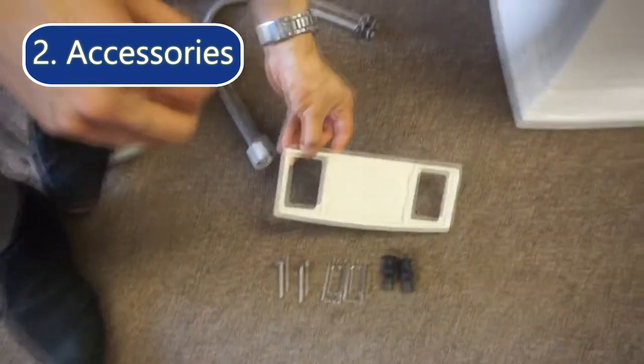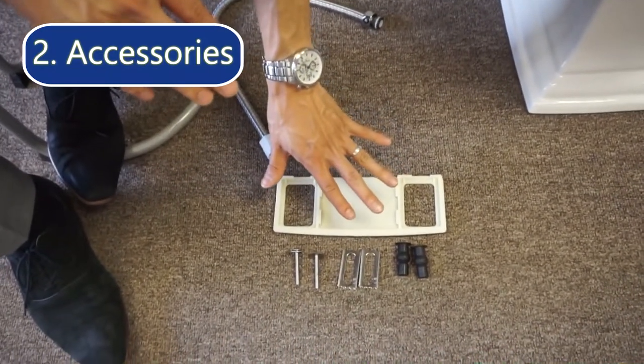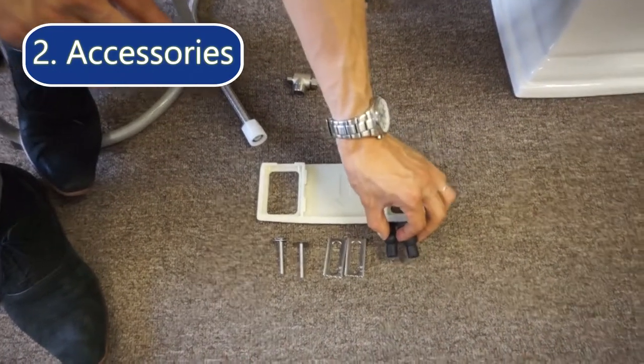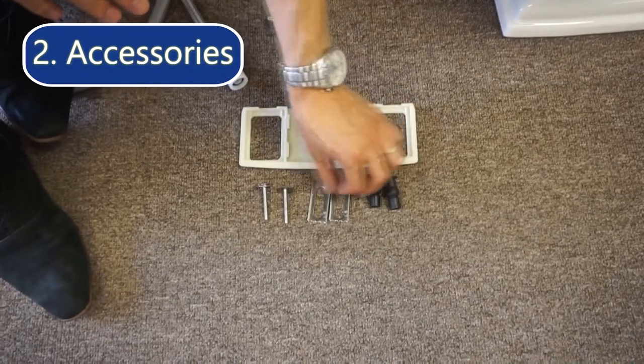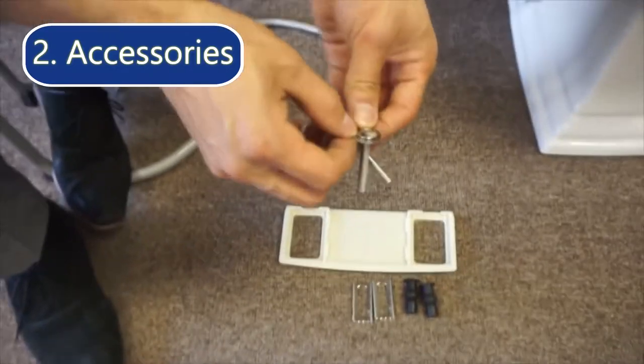It also comes with a mounting plate and everything you need to firmly attach it onto your toilet — including the two rubber mounting bolts, the metal brackets, and of course the screws with the washers.